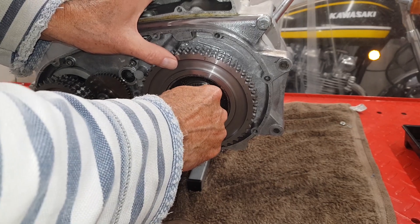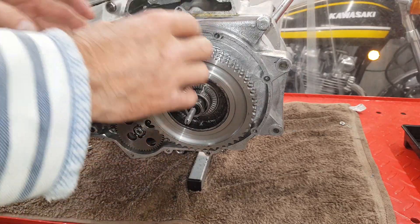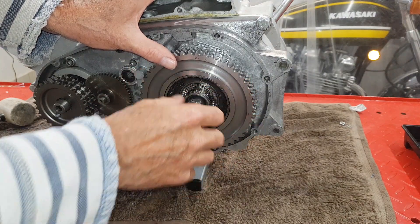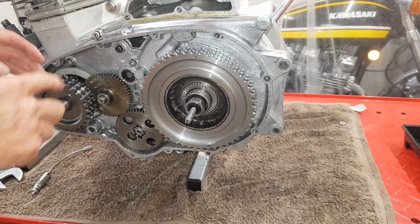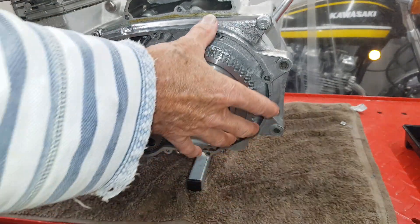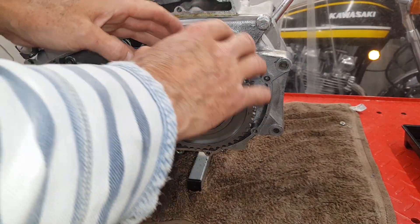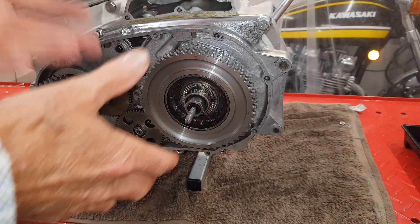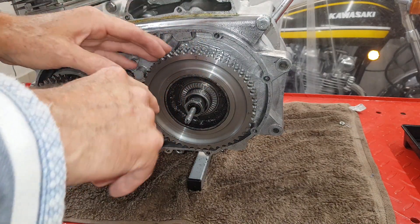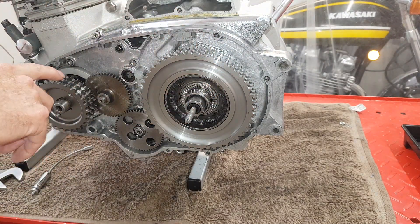Obviously we need to know so that we can align the primary chain. It could be as far out as here, or right in there — so there's about 40 to 50 thou or probably more difference. We have to work out exactly where this is going to be when the outer casing is on. Once we put the outer cover on we can't get to the chain wheel, so we have to go through a process of measurements to work out exactly where the chain wheel is going to be so we can align the front sprocket.